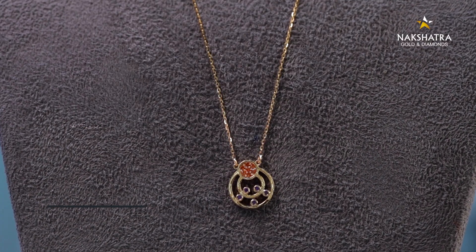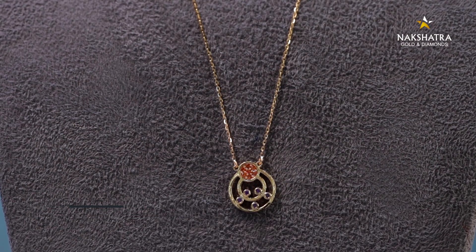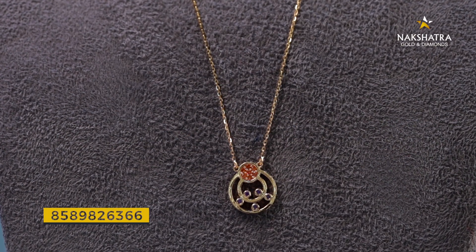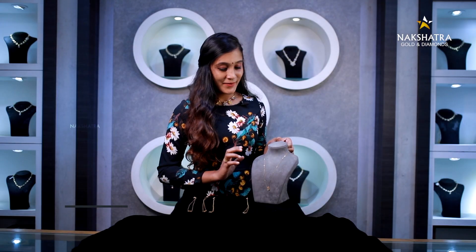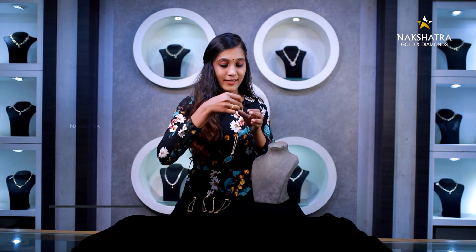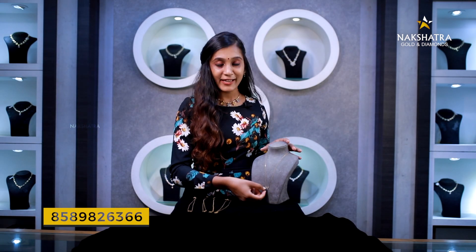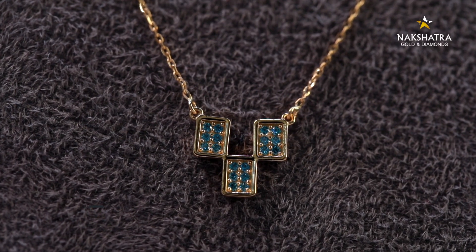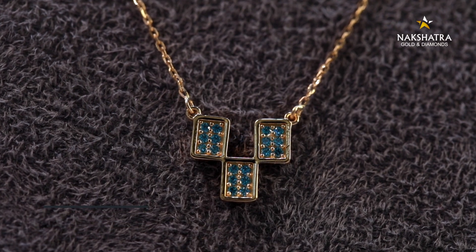It's a circle, a small circle. It's a small flower. This is one of the dimensions.